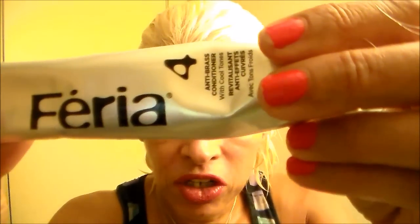We are done and the hair has been rinsed. Next up is their conditioner, which looks like this. It's got a purple tinge to it.